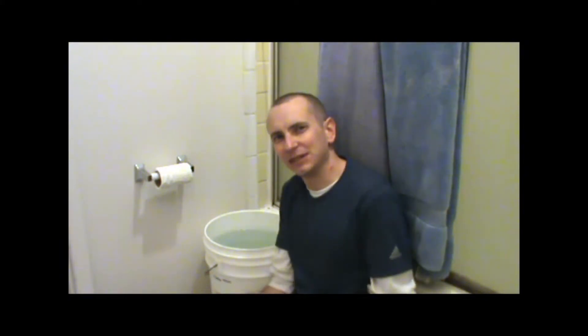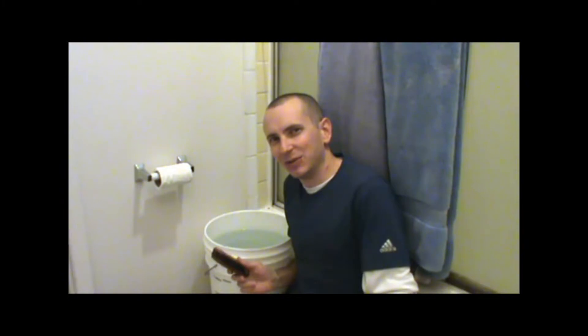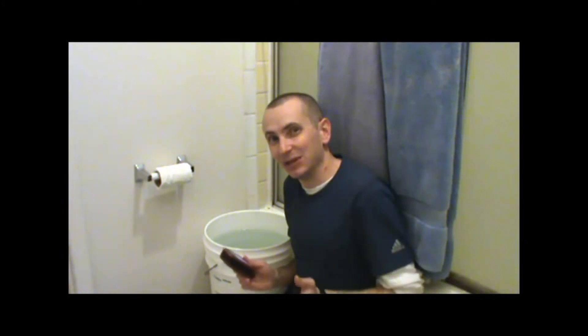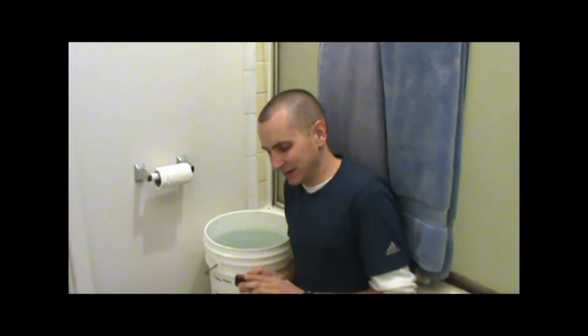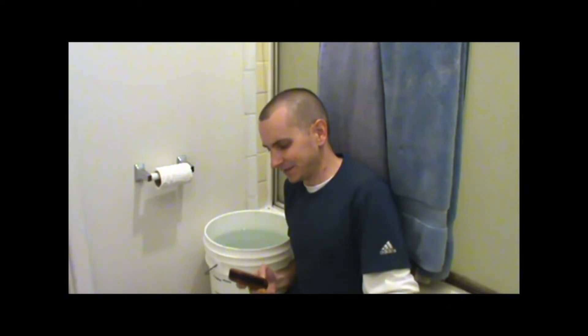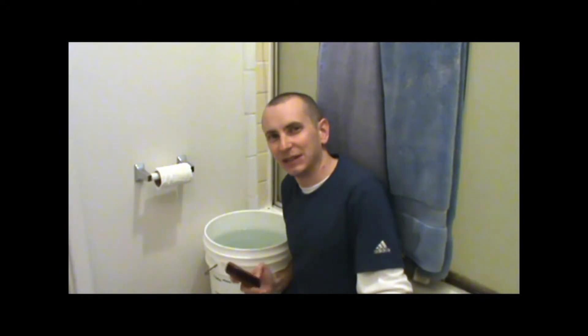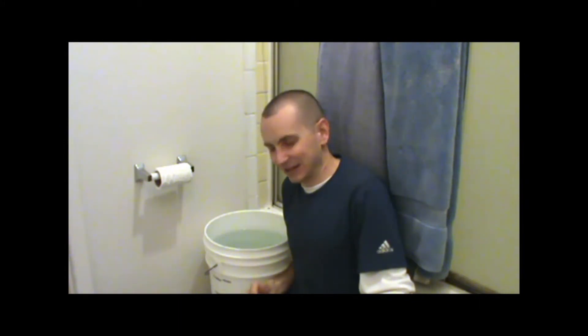In summary, the two things that impressed me most about this test: number one, we actually had to tie the unit to a weight to get it to sink to the bottom — it floated at first, which surprised me. And second, it did in fact work just fine after we pulled it out of the water after sitting at the bottom of the bucket for 30 minutes. All in all, a successful test — thanks again for watching, and have a nice day.